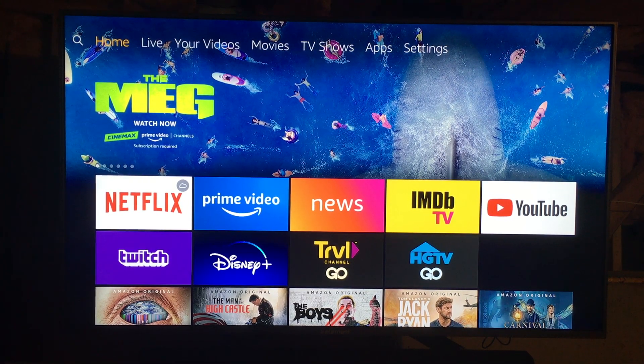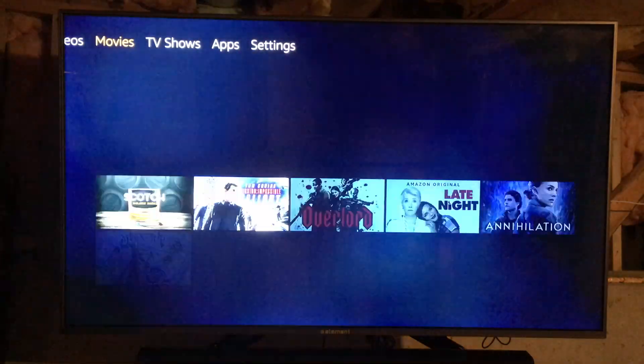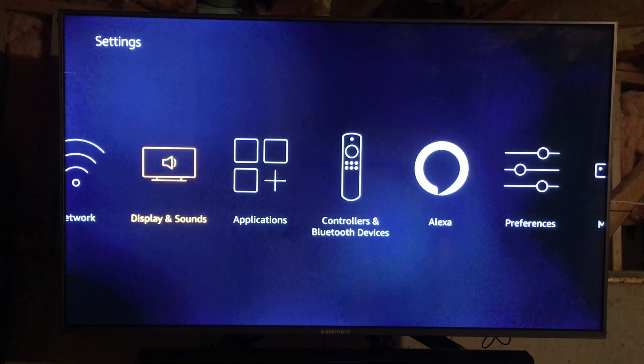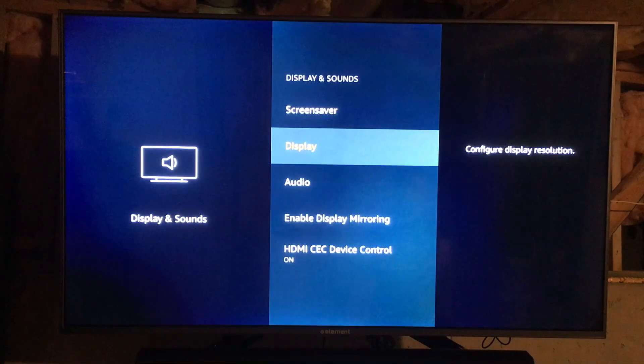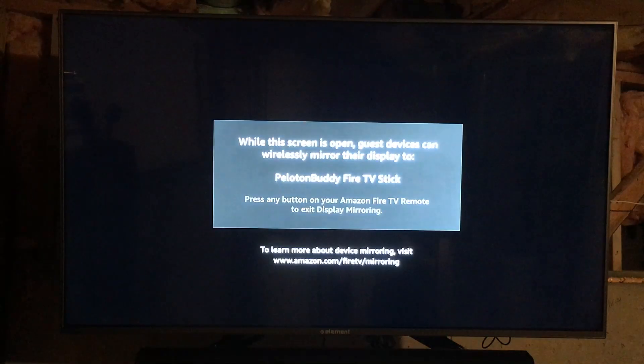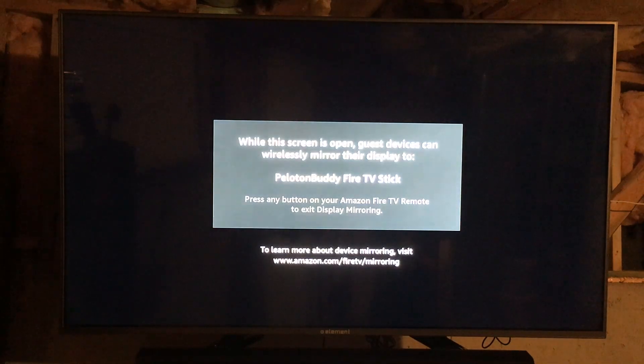To get started, you need to put your Fire TV Stick into pairing or mirroring mode. This must be done every time you want to screencast to your TV. One way is through the settings menu: navigate to Settings, then Displays and Sounds, and scroll down to Enable Display Mirroring. You should see a window that shows the device name, indicating your Fire TV Stick is now ready to receive a screencast.